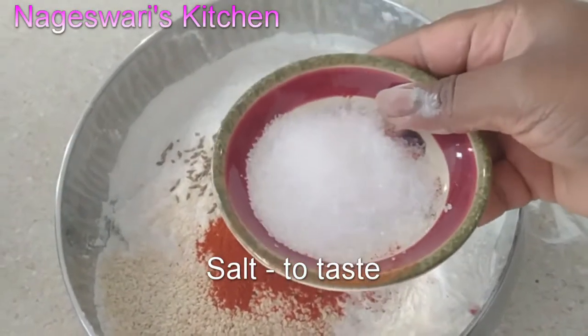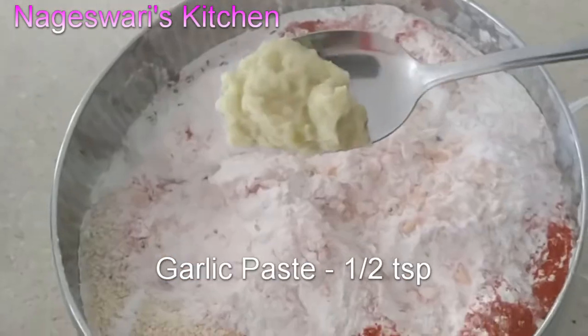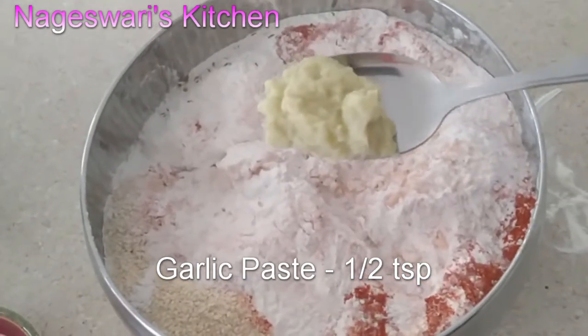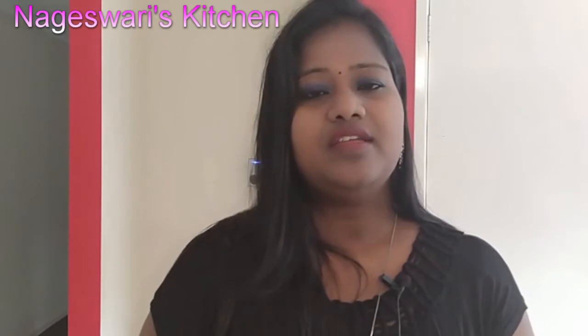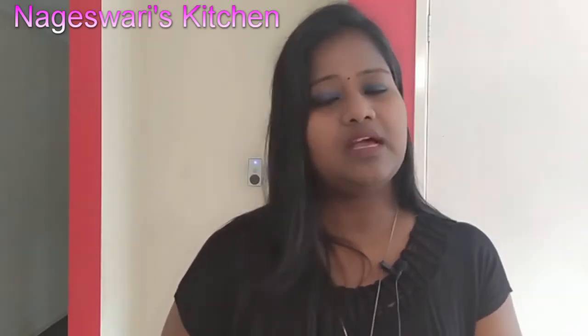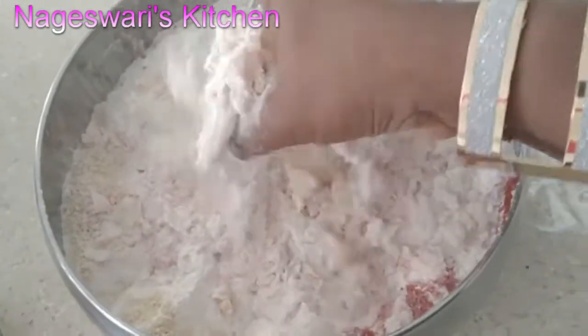Add salt as per your taste — I am adding 2 teaspoons of salt. Add half a teaspoon of garlic paste, which is around 3 cloves of garlic. I am using garlic paste to get more flavor. Some people don't use garlic, so if you are concerned about that, you can skip adding garlic — it is completely optional. Mix everything together and make this into a soft dough.